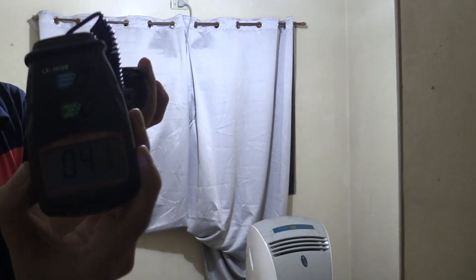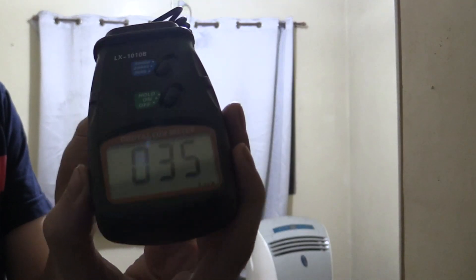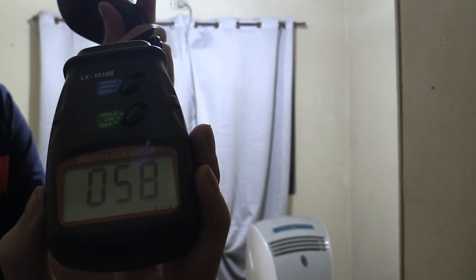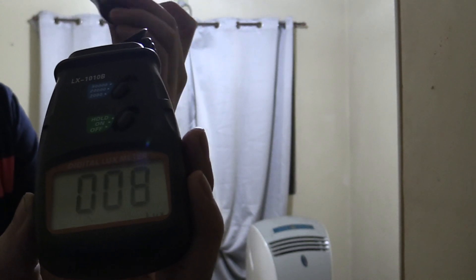To give you an idea of how this works, the lux meter right now reads 39, varying a bit. If I block the sensor, you can see it doesn't measure anything. If I point it towards the light, it measures that much. If I point it away from the light, it decreases. So very simple, very easy to use.